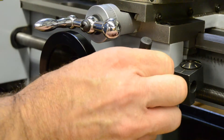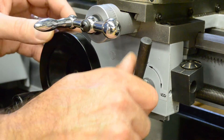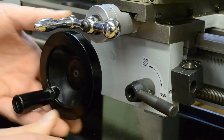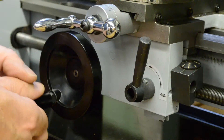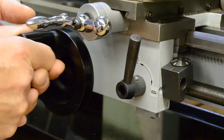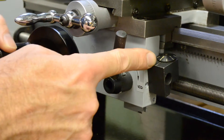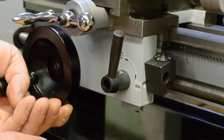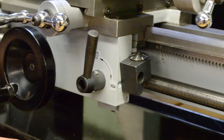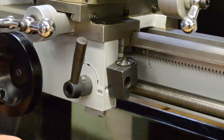This lever here engages or disengages the half nuts onto the feed screw, for engaging power feed or disengaging and doing a manual feed with the hand wheel. Also visible here is the thread cutting dial, which rotates under power feed until you lock in on it, and then stops at whatever position you locked in the half nuts.